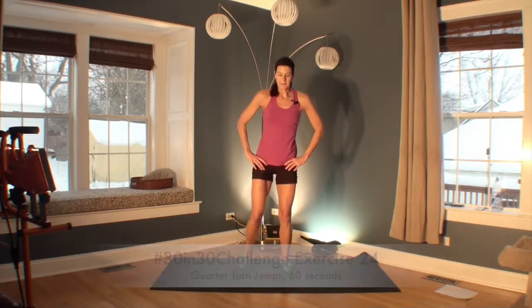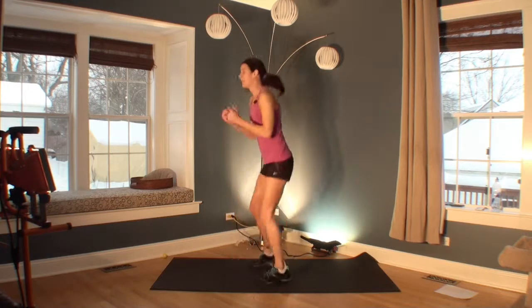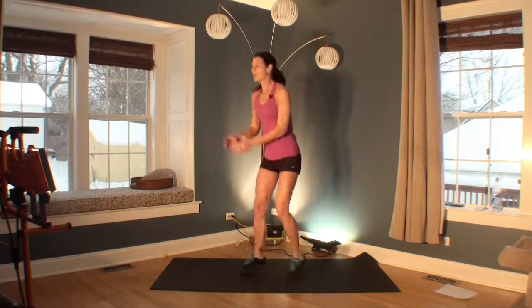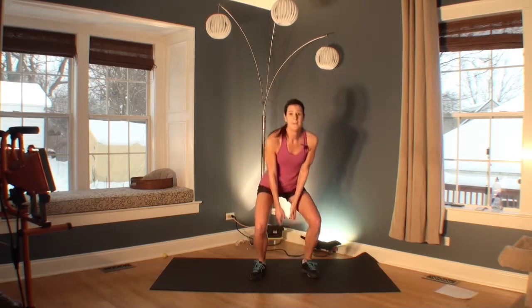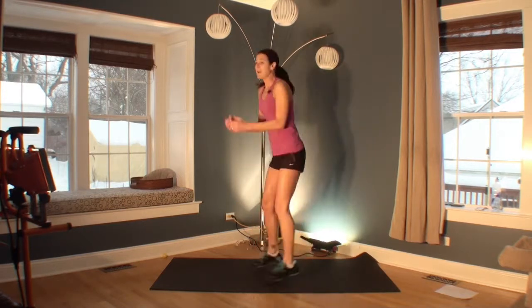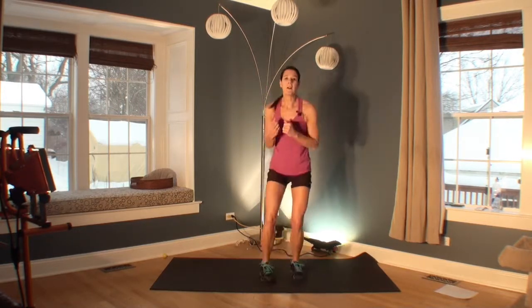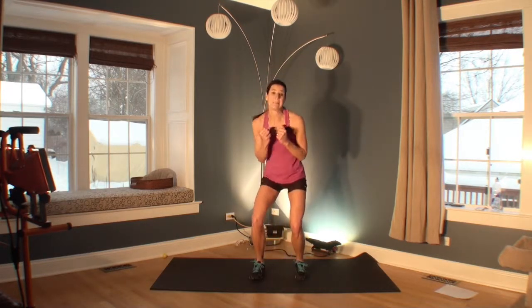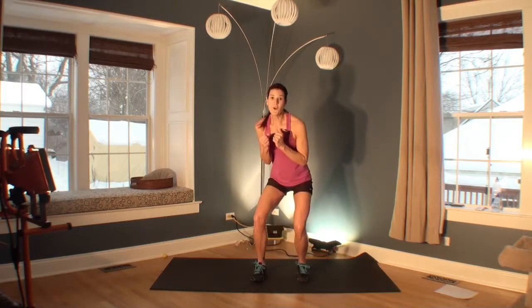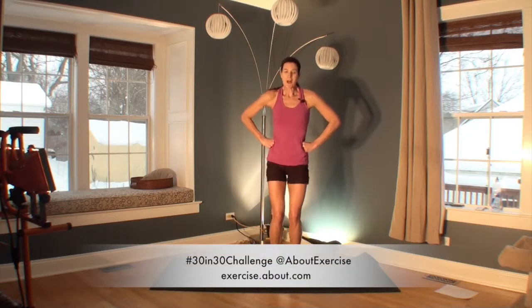Believe it or not, this is our last cardio. Here you start with just a step squat out to the side. The second option is really like a quarter-turn jump. If you're on hardwood floor and can pivot, you can actually pivot that foot back — I'll show you on the other side. I'm on a mat so I won't pivot to protect my knees. If you can turn that foot, you don't need to jump at all. After this, we're doing core and stretch. That was your last one. Great job.